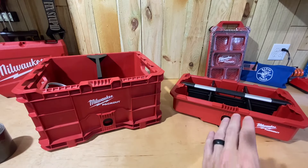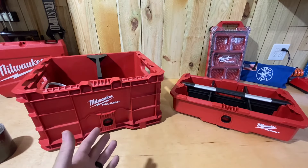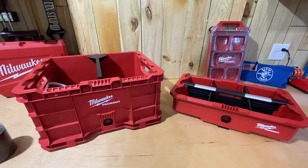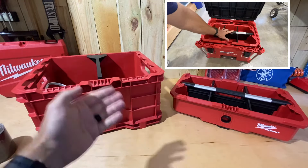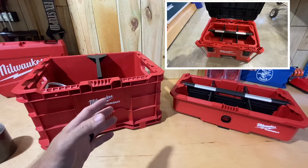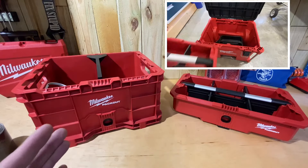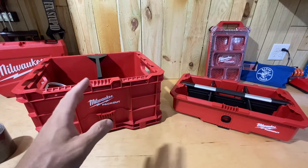The tool tray is meant to be used as a standalone — you pick it up, put parts in it, and carry it wherever. It also stacks inside the XL toolbox, the rolling toolbox, the large toolbox, or the rolling tool chest, so you can lock those up. That's how it's meant to be used, but when I saw how it worked with the crate, I decided I needed to share it with you guys.